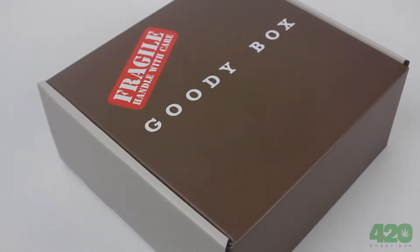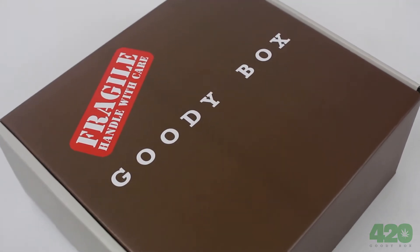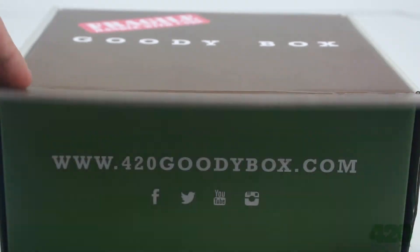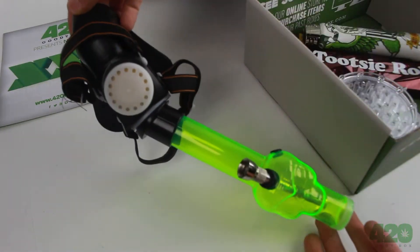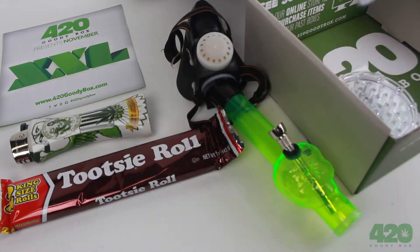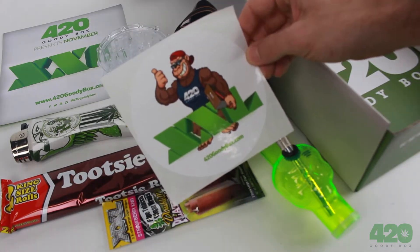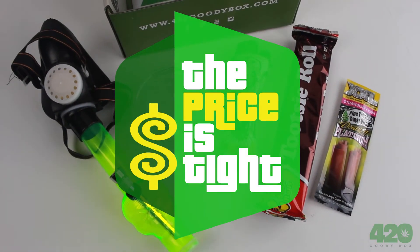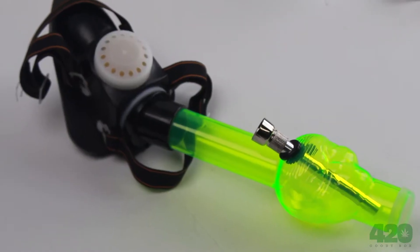What's up subscribers, this is the 420 Goodie Box for November 2015. Let's get into the unboxing. This month's theme was extra-extra-large, where we go larger than life. We have the monthly newsletter, gas mask water pipe, jumbo lighter, king-size munchie, extra-extra-large wraps, mega grinder, and 420 Goodie Box sticker.